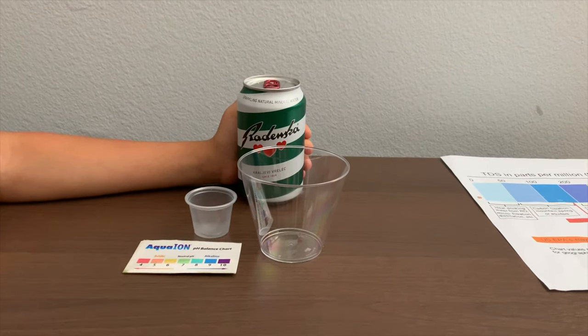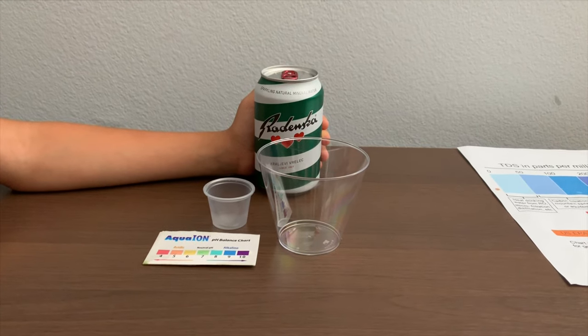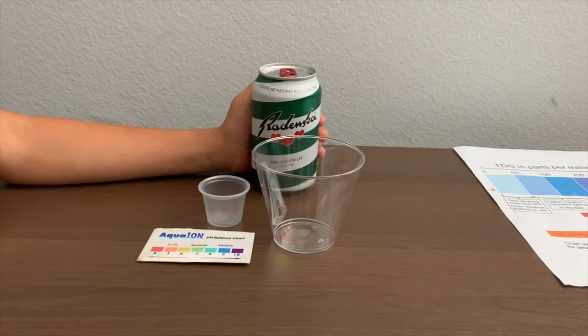This is Wodenska Sparkling Natural Mineral Water. It costs 99 cents and is sourced from Slovenia. Let's test the pH and TDX levels.